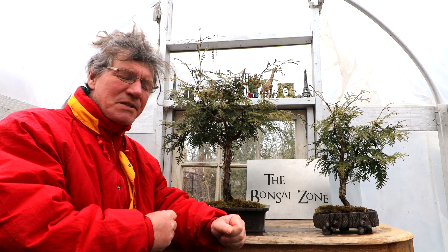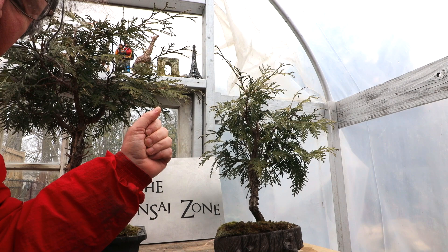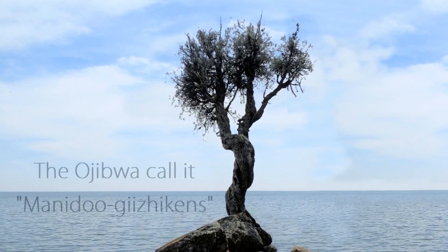Hi everyone, Nigel Saunders here. Two years ago I started these two trees, my little cedar spirit tree and my witch's tree. I'll show you some photos of the tree that inspired this bonsai - the little cedar spirit tree.